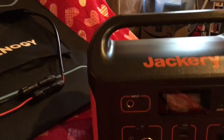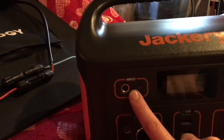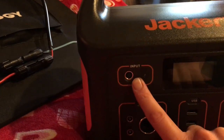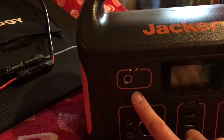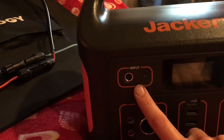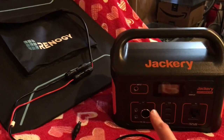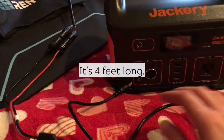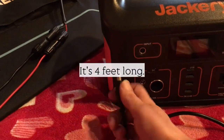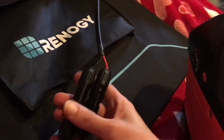The problem is that the Jackery has this proprietary input — it's an 8 millimeter barrel plug — and that will only plug directly into the Jackery Solar Saga panel. So I had to buy an adapter cable to get my Renogy to work on this Jackery. I went on Amazon and got this cable; it's only about three feet long, but it takes me from this 8 millimeter plug to the MC4 connection which the Renogy has.